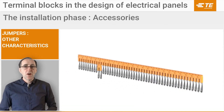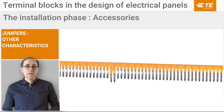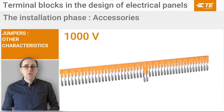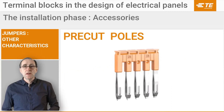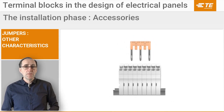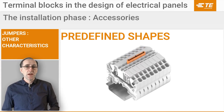Our plugging jumpers offer further interesting characteristics: availability of 2 to 50 pole options for reduced inventory; a 1000V rating that doesn't require separators when installed; integrated pre-cut poles that can be removed by hand; and finally, the cut poles can be easily identified with a pen thanks to pre-defined shapes built into the molding.